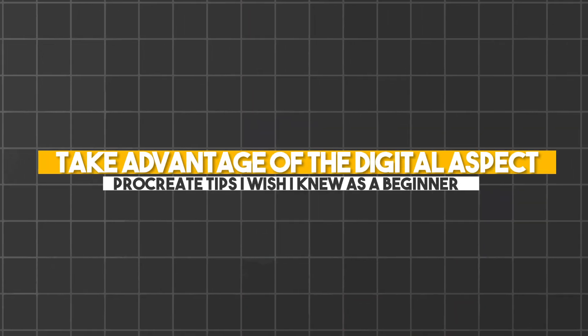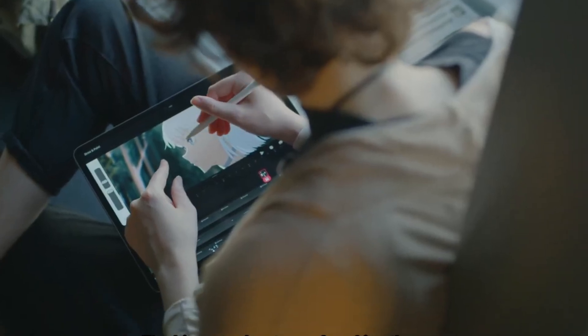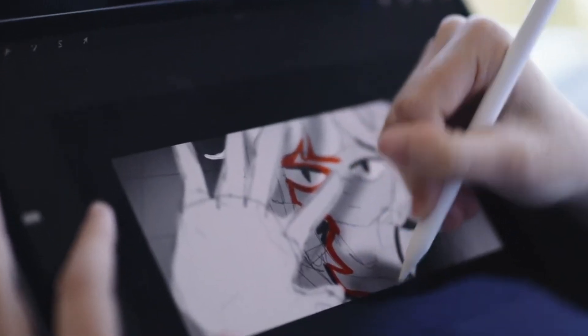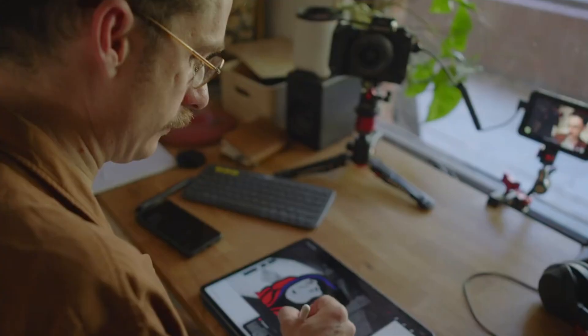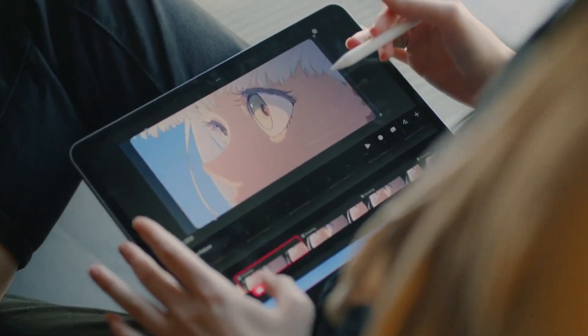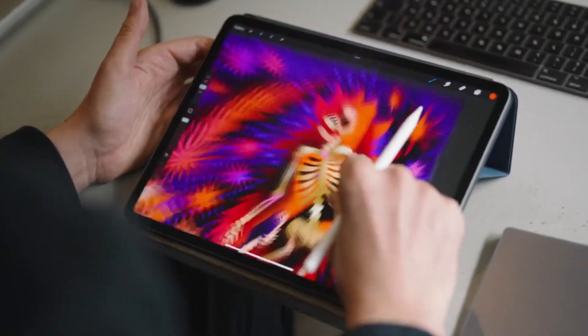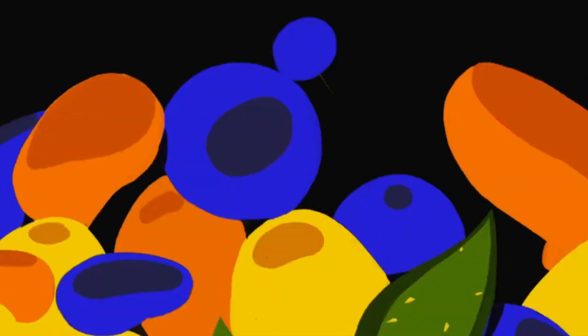Number 8: Take advantage of the digital aspect. Digital art is real art, even though a lot of what you can do with it feels like cheating. But as the saying goes, work smart and not hard. The digital tool is always there to make your life easier, so don't hesitate to transform, scale things down, do hue and saturation adjustments, experiment with color, and use the symmetry tool. Drawing is hard enough, so why make it any more difficult on yourself?